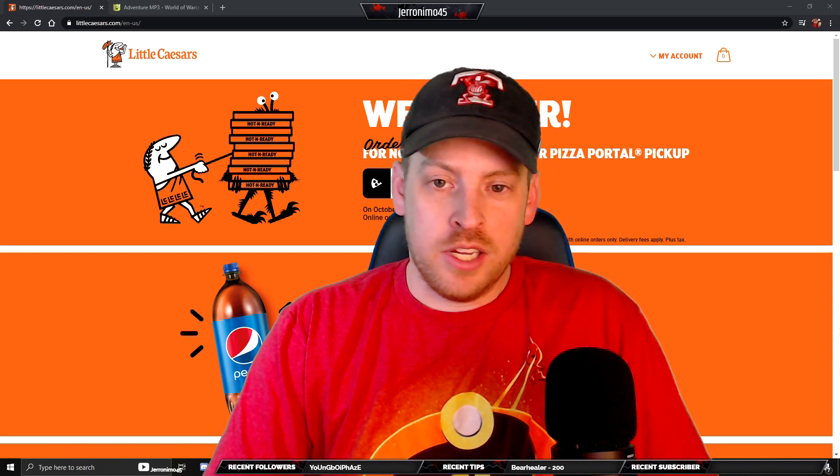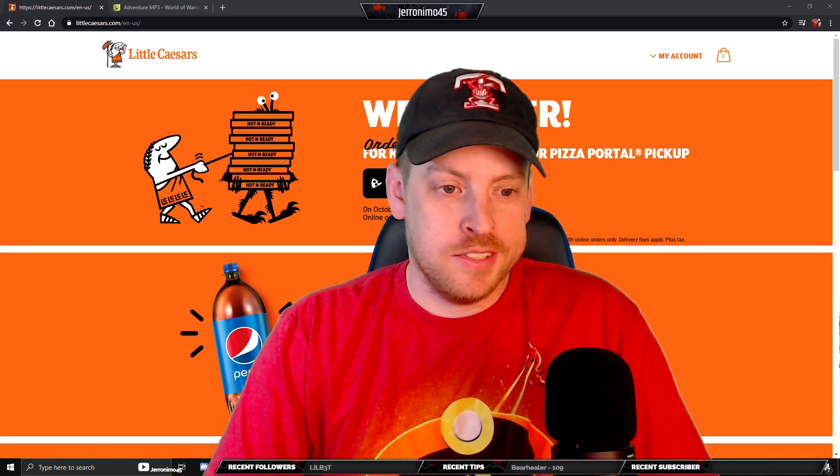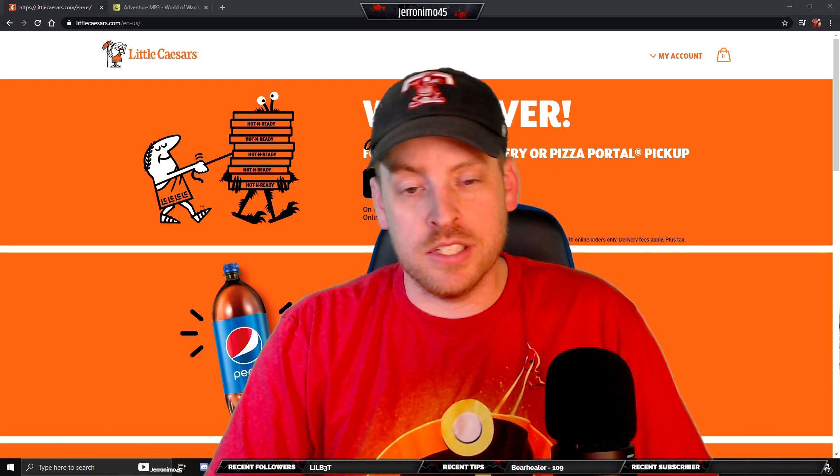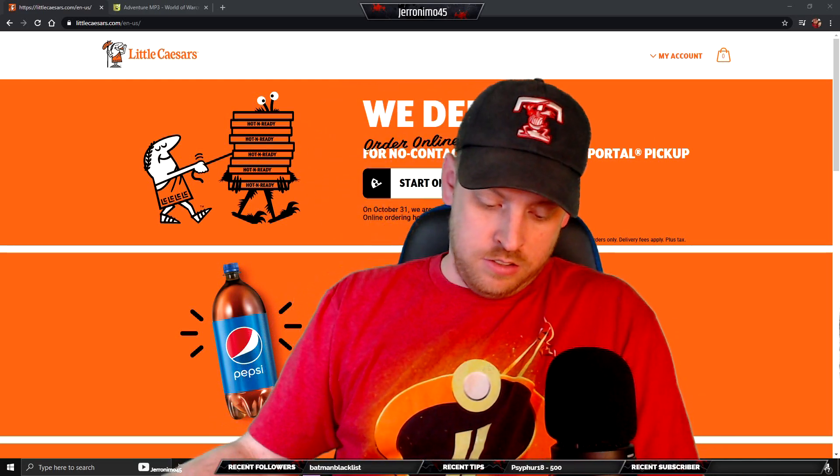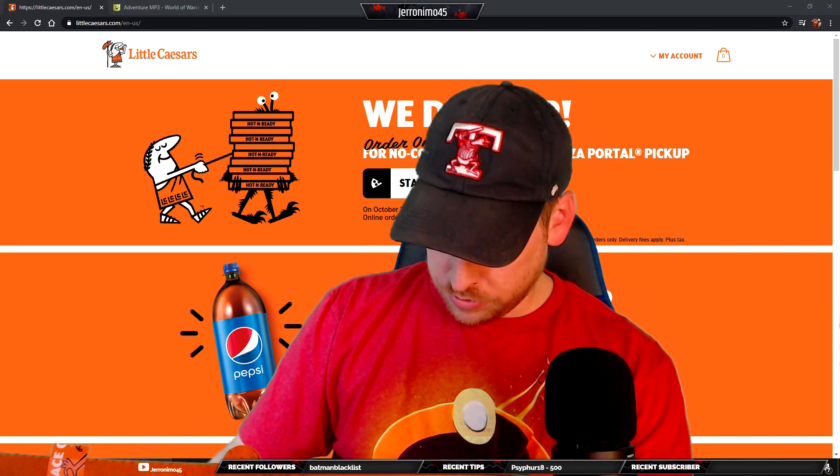So really no waiting at all for this kind of pizza. But my daughter's got a football game tonight, so we just need to get things rolling. Let's dive in.